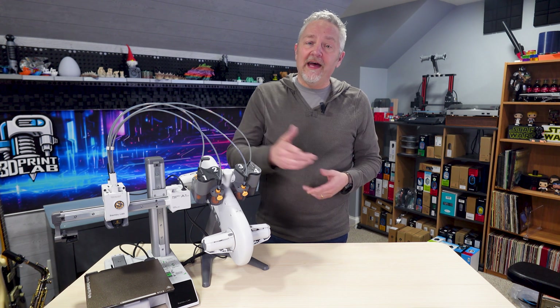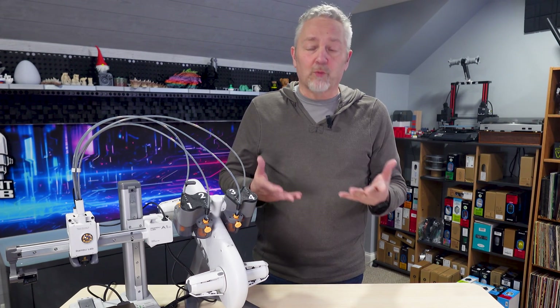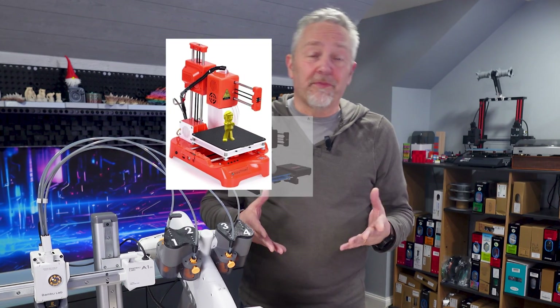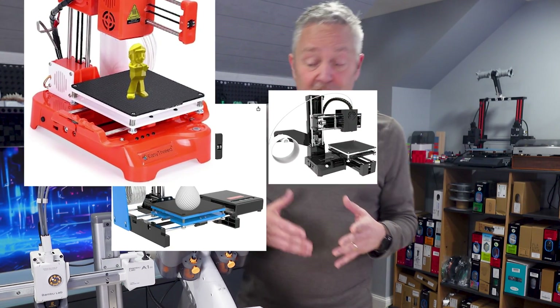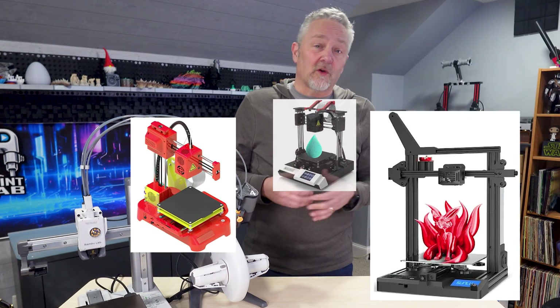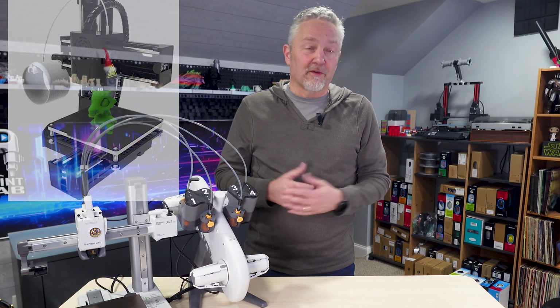And after all that, we have reason number three: price. Price is probably the first thing a new 3D printer owner will look at. Unfortunately, it should probably be the last, which is why I put it as number three. There are plenty of cheap 3D printers out there on the market, and while you may get a few prints out of them, the frustration level is most likely going to outweigh any enjoyment you might get from them.